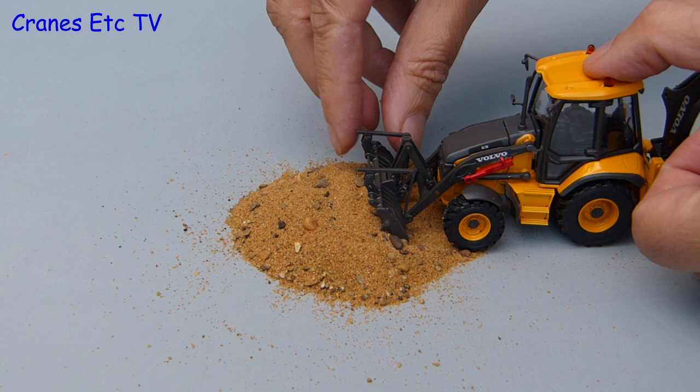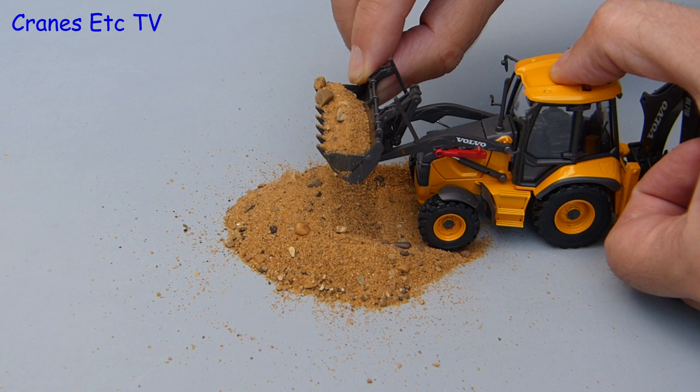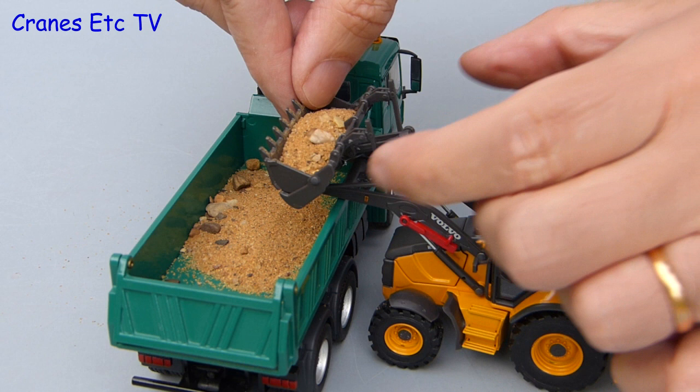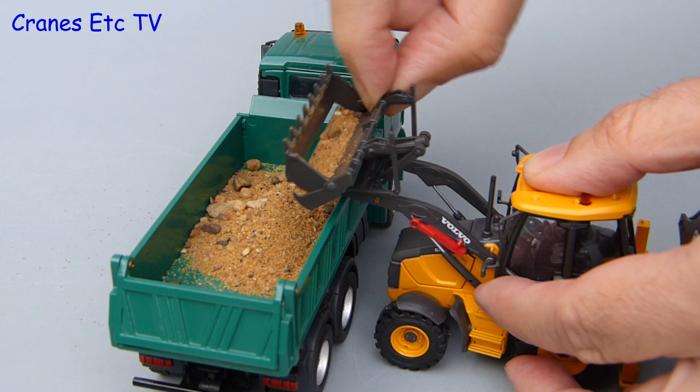For the next test we try picking up some sand with the bucket. Our driver purposefully rams the sand pile and tilts his bucket. With the sand loaded we try tipping it into a truck — a low-sided tipper, so the bucket will reach over the side. To empty the bucket the driver uses the clamshell, and using the patented Vibro bucket empty system the load is discharged.